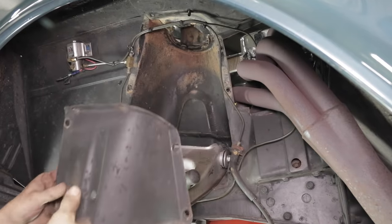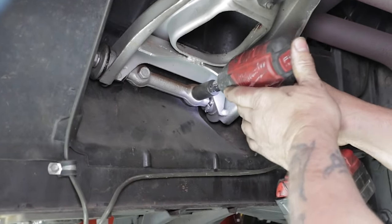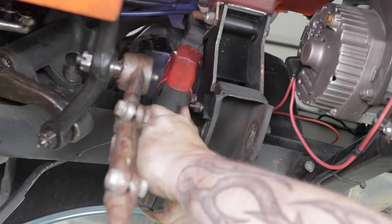The upper control arm is next. The shroud that covers the spring pocket is also removed, as well as the upper control arm and the upper shock mount.